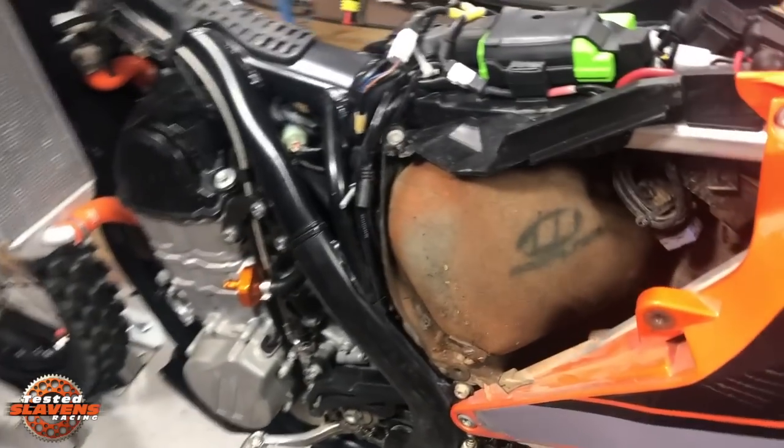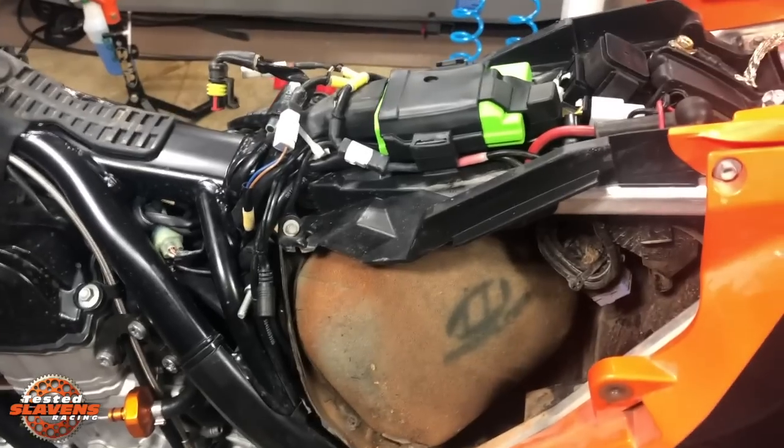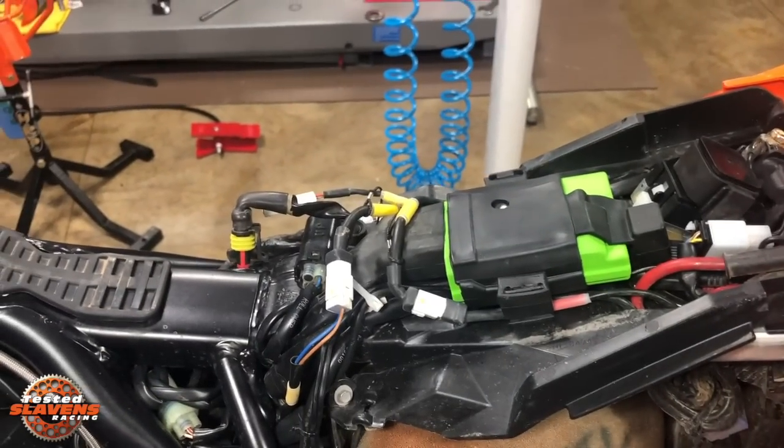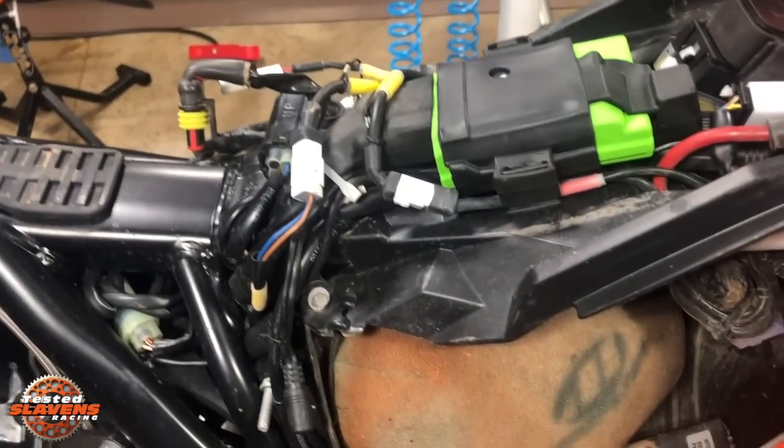If you want your bike to run a lot better — in stock form they're extremely lean, which makes them run poor, start hard, have deceleration pop, run hot — you know, a long list of problems.